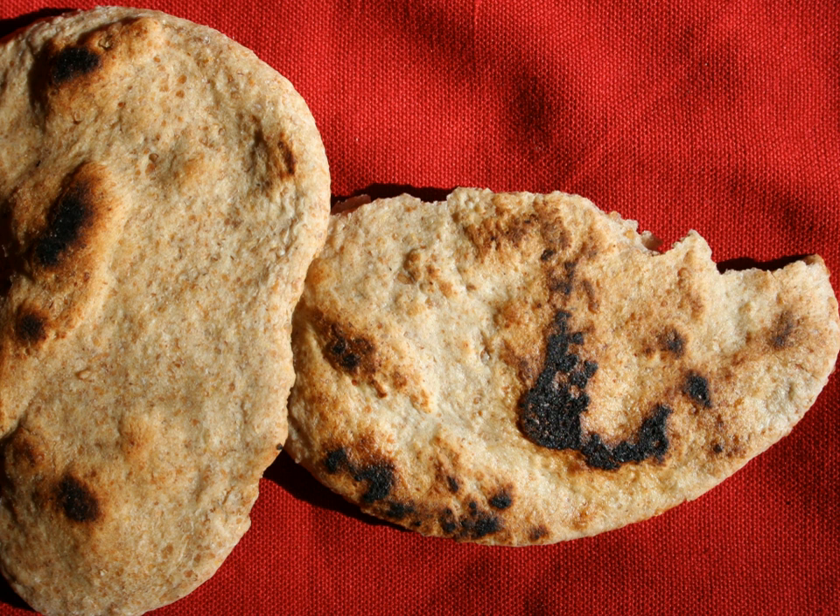A flatbread is a bread made with flour, water and salt, and then thoroughly rolled into flattened dough. Many flatbreads are unleavened—although some are slightly leavened, such as pita bread.